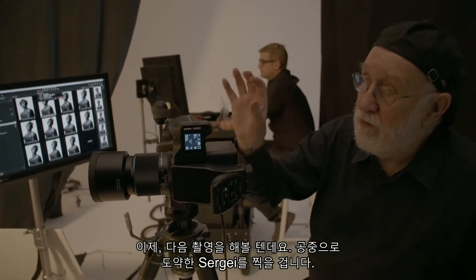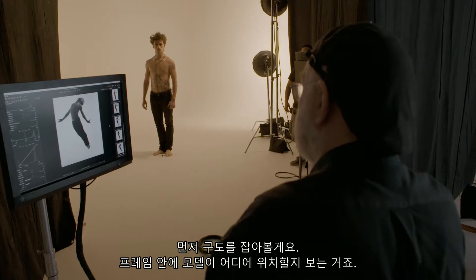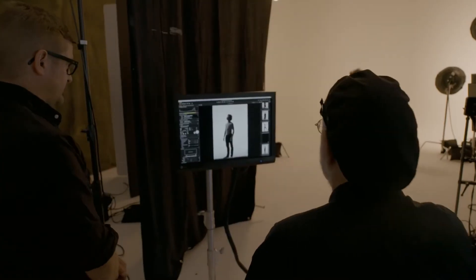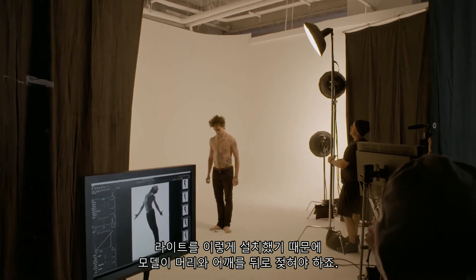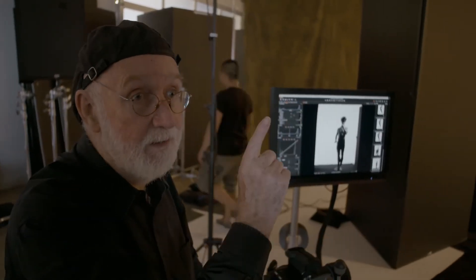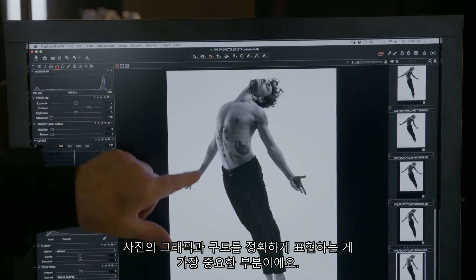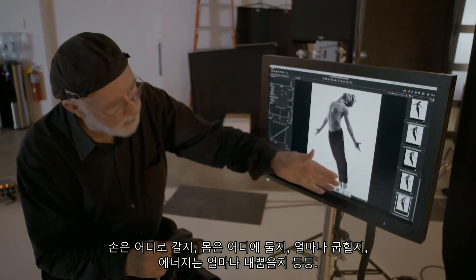Now we're going to move on and I'm going to do some shots of Sergei in mid-air. The first thing we have to find out is compositionally where he's going to be in the frame. You want to be tighter on him, and then after you work out the geometry, you can begin to concentrate on the lighting. For this shot I'm putting the beauty dish directly above him — this will force him to move his head and shoulders back, making the shot more dramatic and powerful. We want only the purity of a single light. There's only one sun. The most important thing is to get the graphics and geometry of the shot correct: where are the hands going, where is the body, how much bend, how much energy.